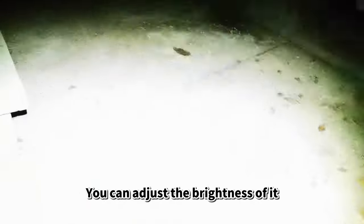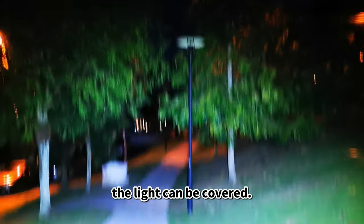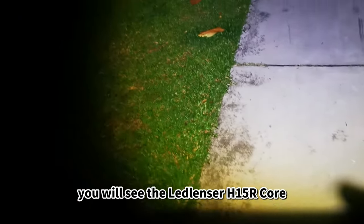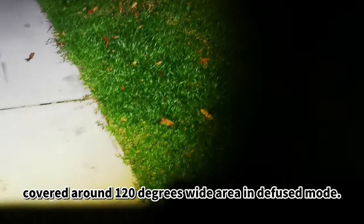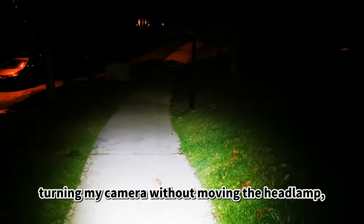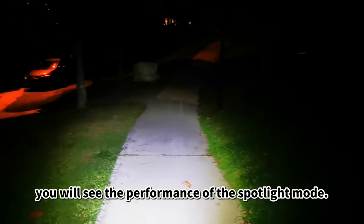You can adjust the brightness based on your different needs. Now I'm going to show you how wide the light can be covered. Turning my camera without moving the headlamp, you will see the LED Lenser H15R Core covering around 120 degrees wide area in defocused mode. In focused mode, turning my camera without moving the headlamp, you will see the performance of the spotlight mode.